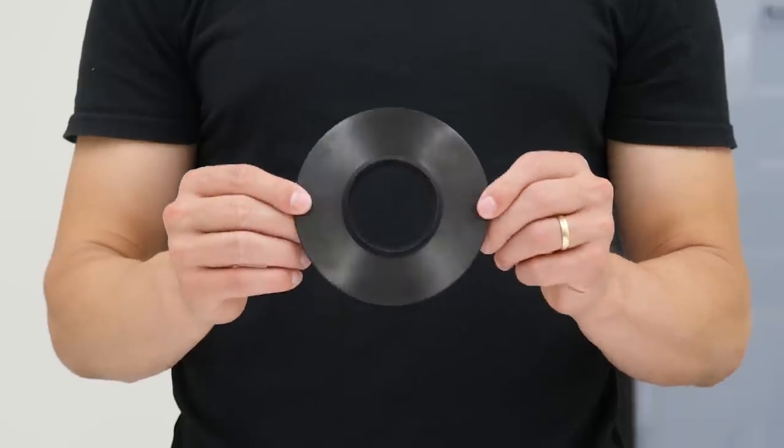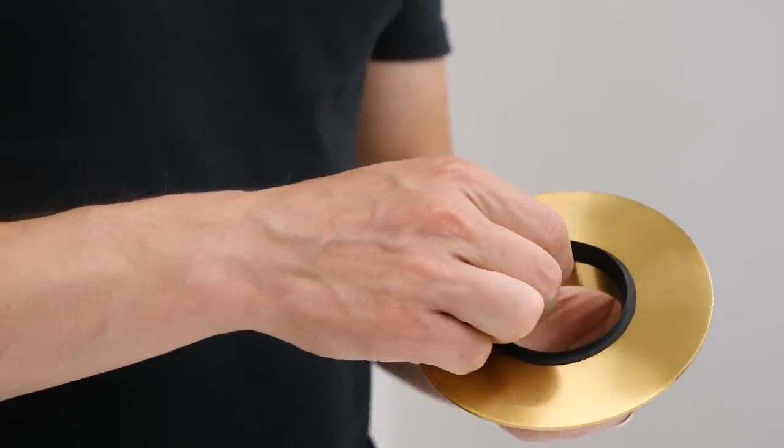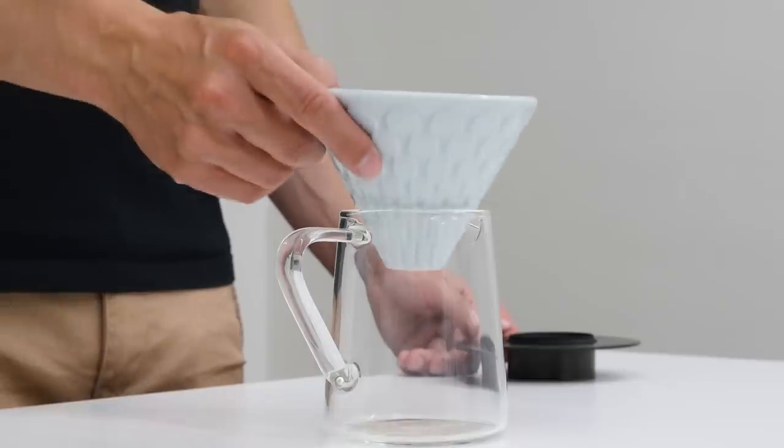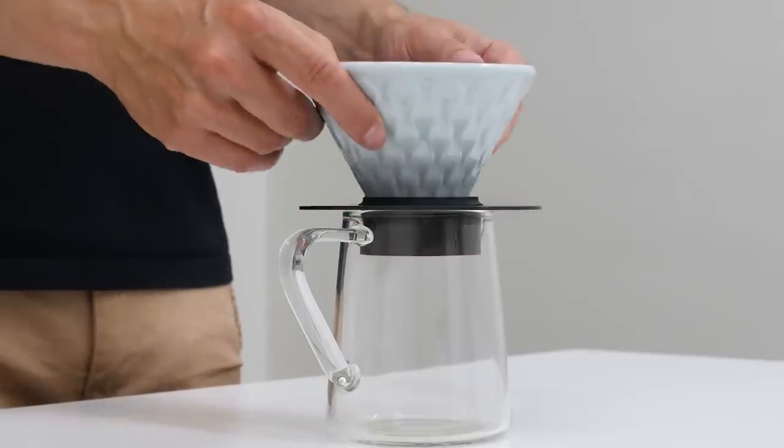You can also get a drip stand that comes in three different colors: matte black, metallic, and brass. It's made out of stainless steel with a detachable silicone ring. You don't need to use a dripper stand for brewing, but if you do it really makes brewing and presentation of coffee more stylish.